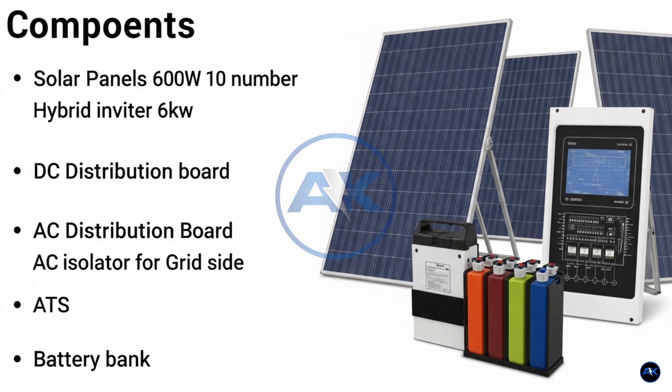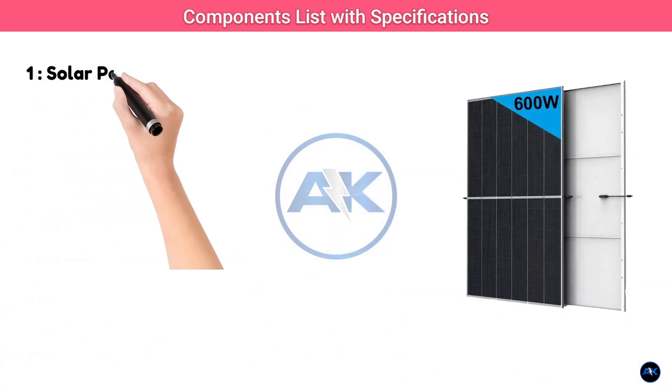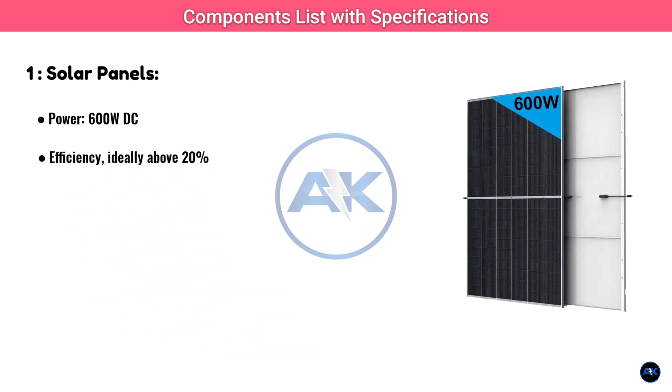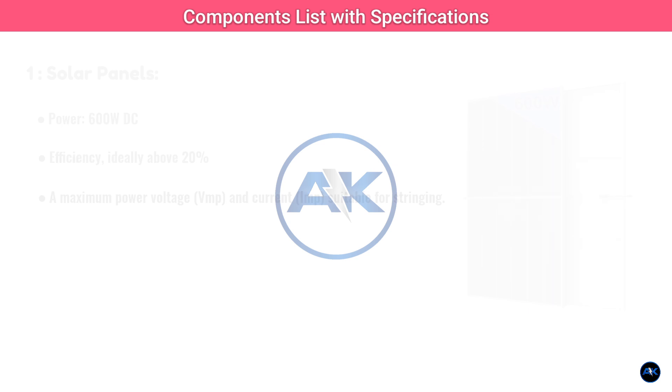Let's kick things off with the heart of our system — the main components. For our 6kW hybrid setup using those awesome 600W panels, here's what you'll need. First up, our power generators: 10 monocrystalline or polycrystalline solar panels, each rated at 600W. Look for panels with good efficiency, ideally above 20%, and a strong temperature coefficient for better performance in heat.